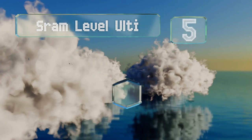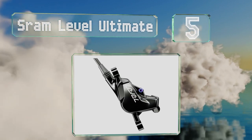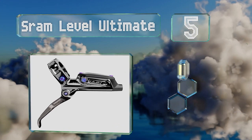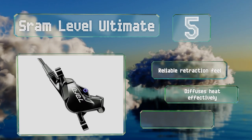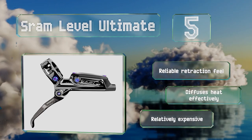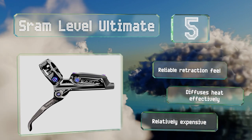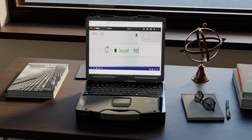Coming in at number five, if you prefer a smooth gradient rather than a sudden bite, you'll appreciate the SRAM Level Ultimate, which provides predictable control and has an ergonomic design, particularly when used alongside the company's other levers and shifters. It offers a reliable retraction feel and diffuses heat effectively, but it is relatively expensive.